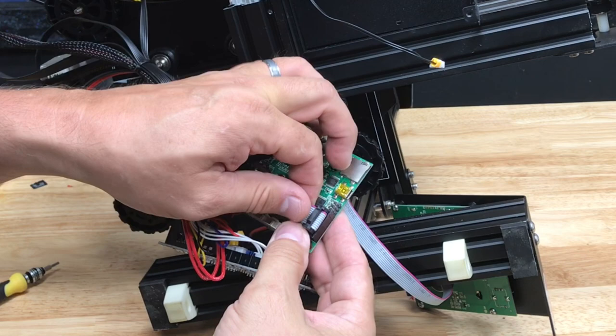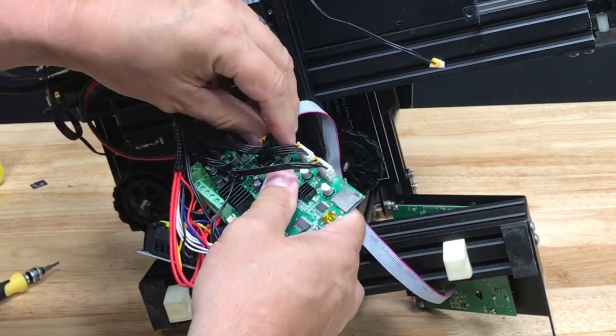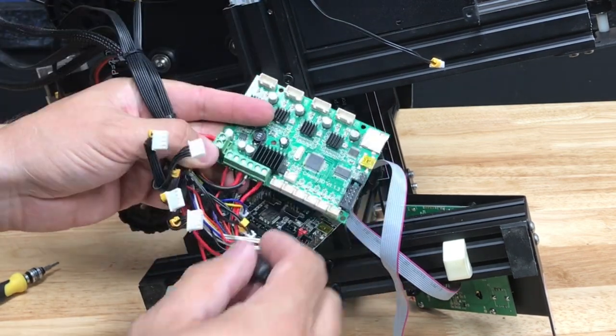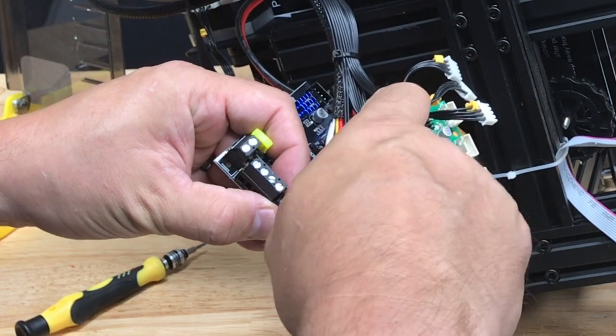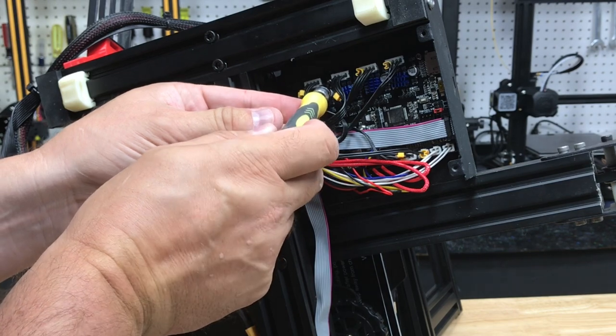So one by one I disconnect and then try to connect on the new board. But a lot of these are labeled, so it's not a big deal to pull them off and then install them later. These other wires need to be unscrewed with a little screwdriver — I try to do these one at a time so I get them in the right slot and everything lines up. Once you get everything installed, we can put the board back in place and it lines up with those same screws.